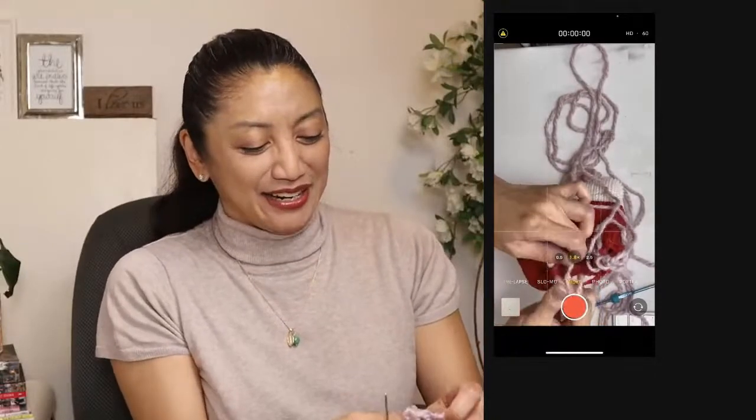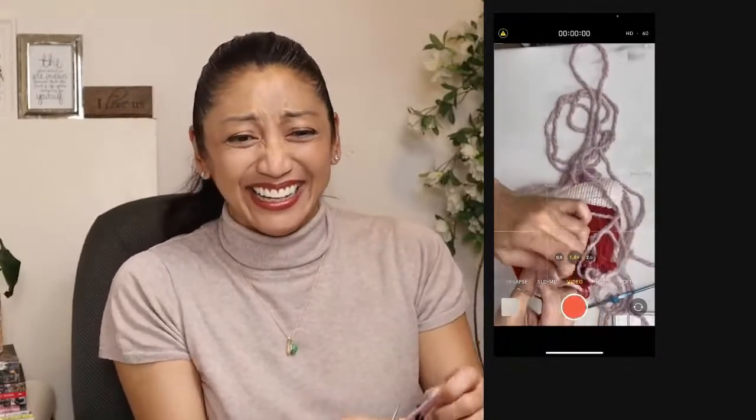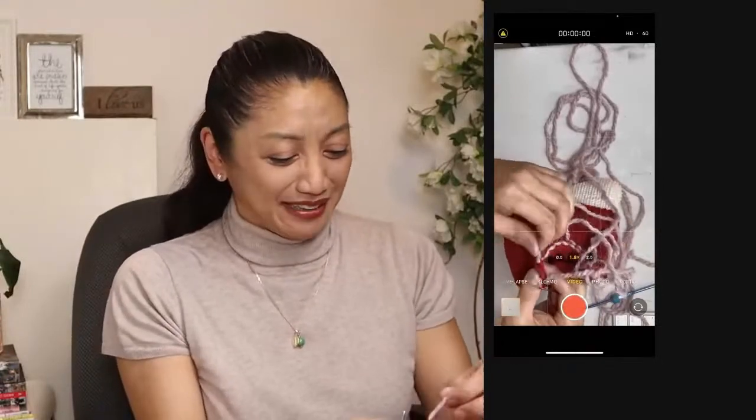This is like crashing and burning on my live stream.